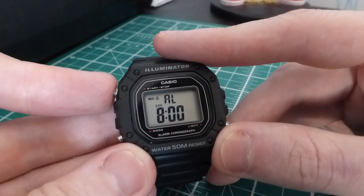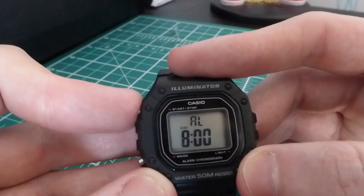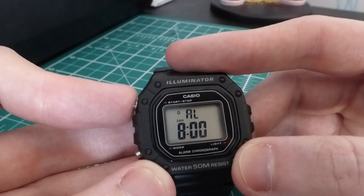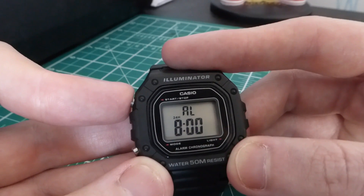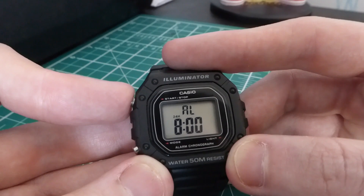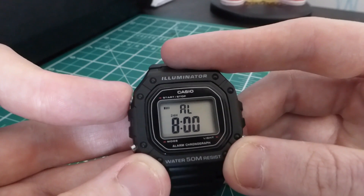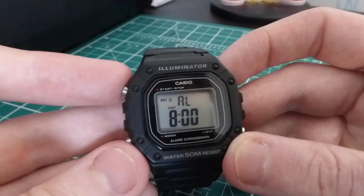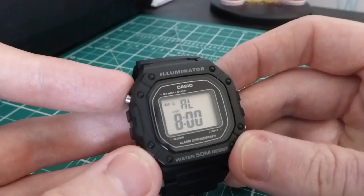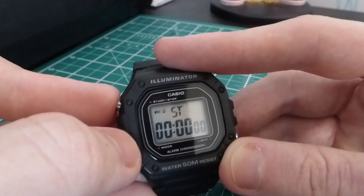We have the daily alarm, which is easily settable — as you can see, it has a little indicator up in the top corner. You can have it on or off. It also has an hour reminder, so you'll get a little beep when you pass the hour — that's that little symbol there. You can have that on, you can have just the alarm, or you can have both. That's my personal preference — I think it's a nice little feature having that hourly tick.